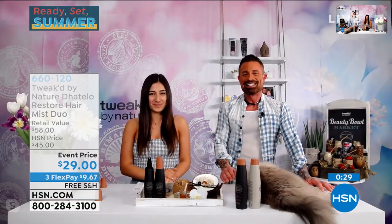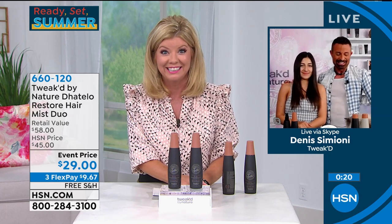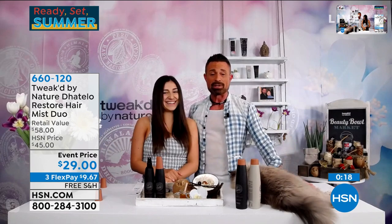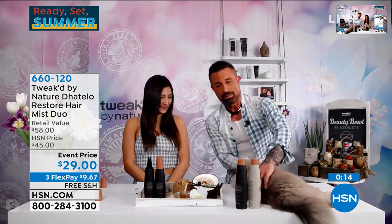Dennis, Sierra, and Amanda — thank you so much for bringing us amazing products. I know we're out of time, but we'll see you a little bit later on the Beauty Report. Blue will probably still be sleeping. Blue — the cutest little thing ever. See you guys, thank you so much.